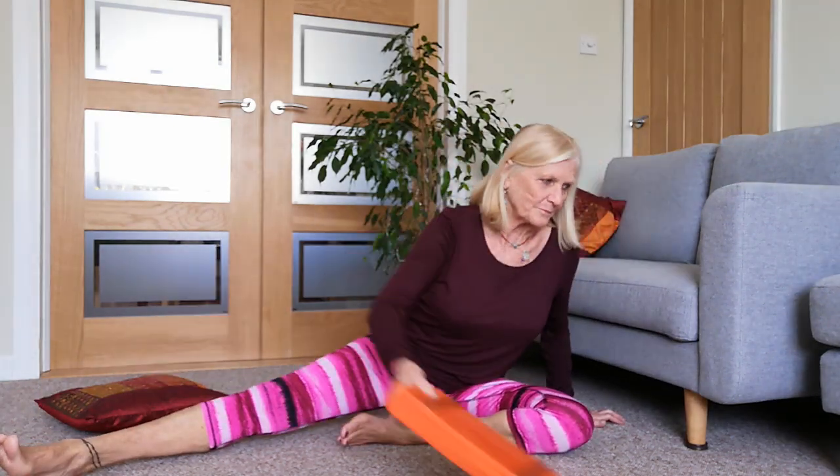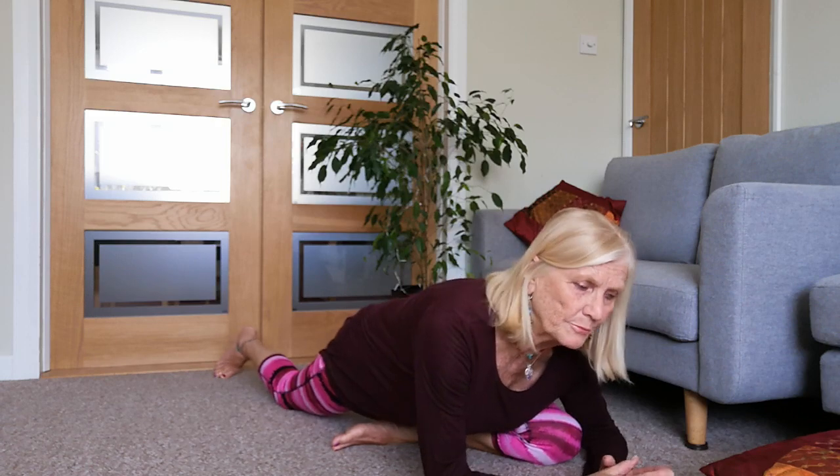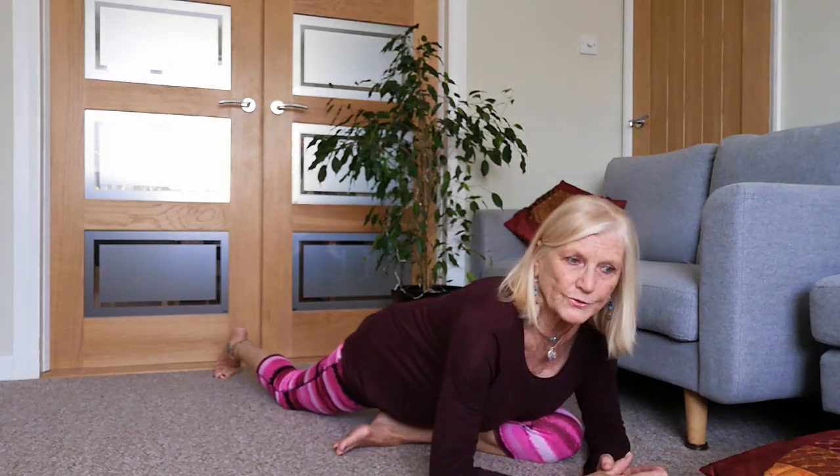One of our favourite hip-opening poses - not always the favourite - is pigeon pose. We can get into it from downward dog, but we can also get into it casually on the floor. I'm just sitting here with my left knee bent, taking my props out of the way, and I'm going to slide this right leg back. In my own time, I'm going to bring my right hip down towards the floor.